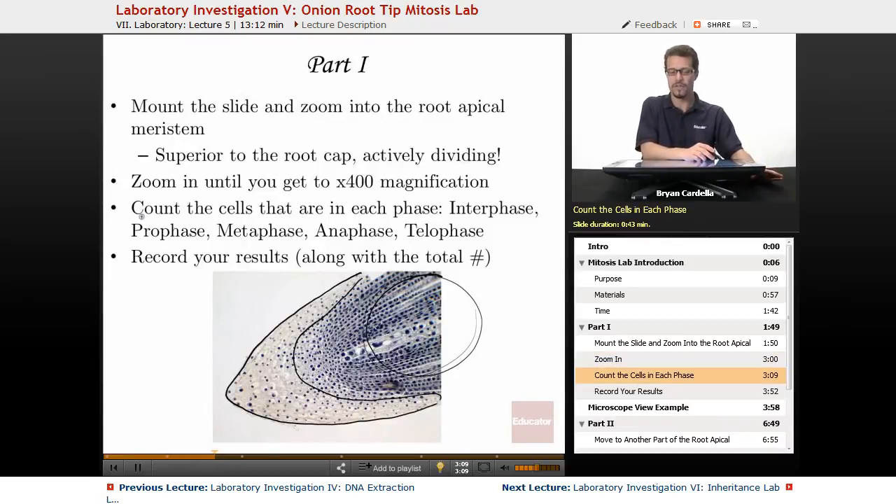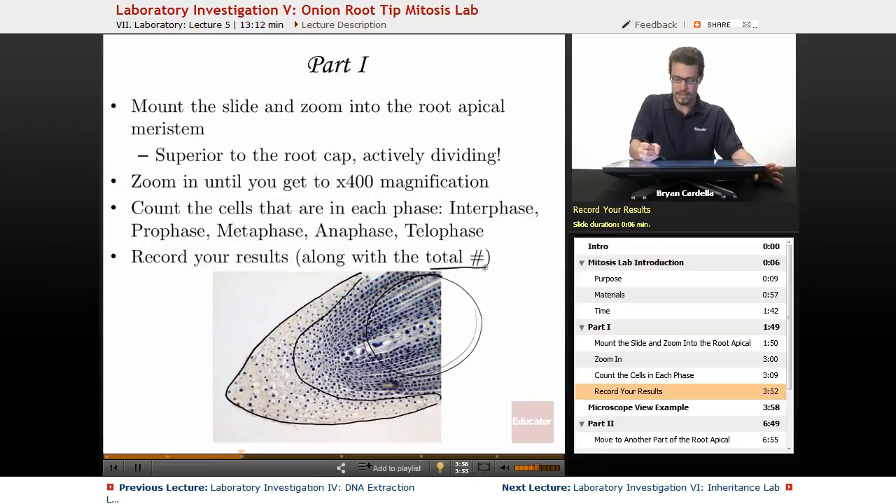Count the cells in each phase. Interphase cells look like plain cells — they have a solid nucleus with a visible nucleolus, between mitotic divisions, so no visible chromosomes. Prophase is when you have visible condensed chromosomes, still bundled together in the nuclear area. Metaphase is when they're lined up along the equator — the metaphase plate. Anaphase is where they're being pulled apart. And telophase is where groups of chromosomes are toward the poles of the cell, about to be bundled into new nuclei. Record your results along with the total number of cells counted.